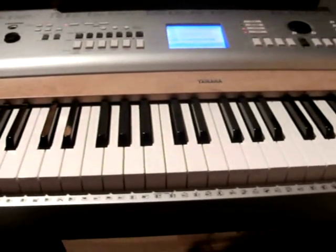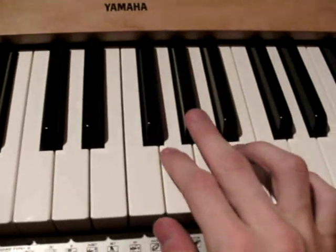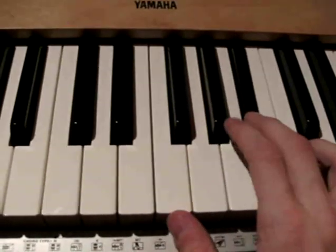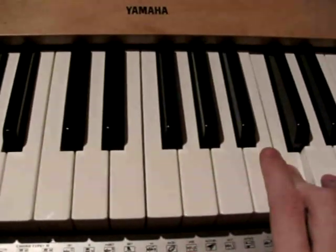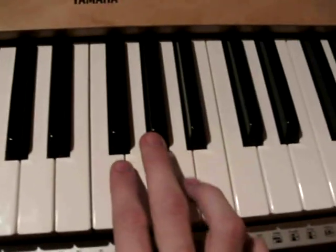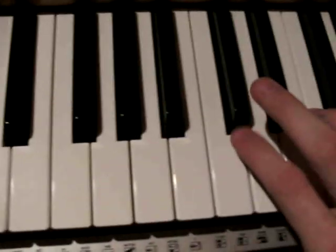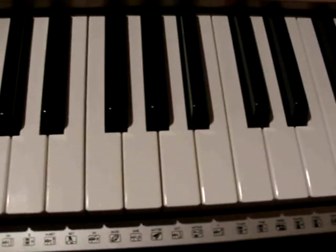Now let's come to the main part. Here's the main part for your right hand — we start with the Ab. We repeat this part twice. So Ab, G, F, C, Ab, F, G. And then you play this very fast. Instead of playing this you can also just play the Db, but I think it sounds better when you play this.